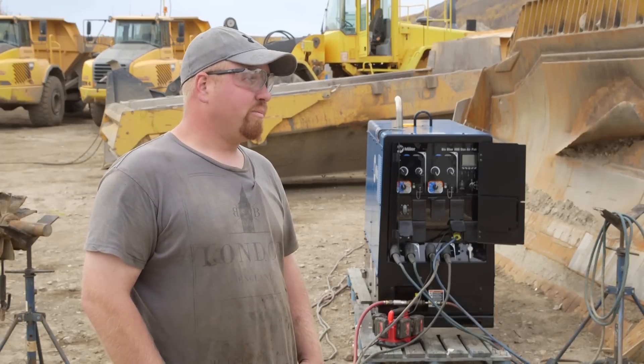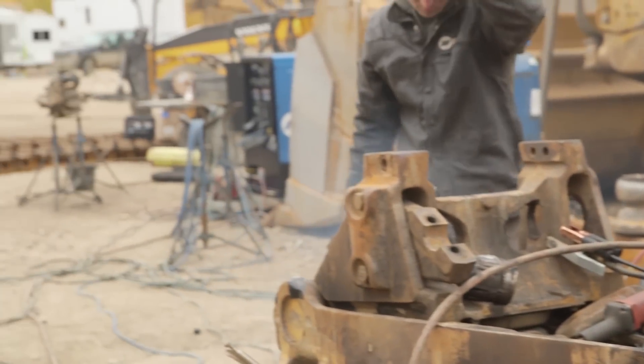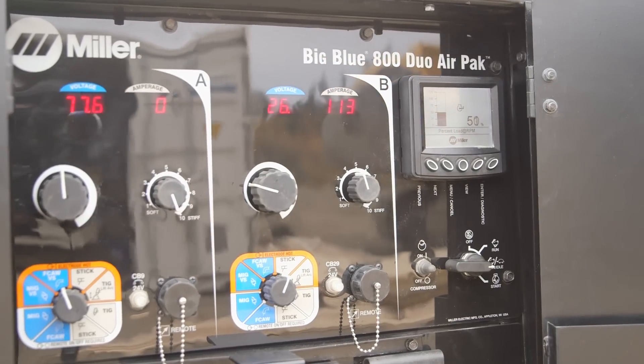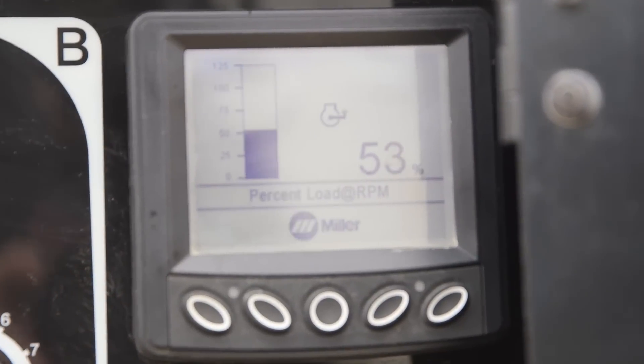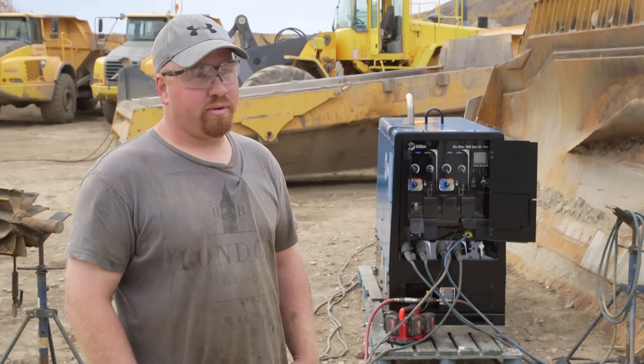It's quite often that we're on a big project and we all need to be fixing on one project at the same time. So Mitch and I'll fire up Big Blue and get it done fast. The 800 amps is nice for when you need the big power on one job, or you can split it down and run two welders up to 400 amps each. So it's pretty versatile for what we're doing.